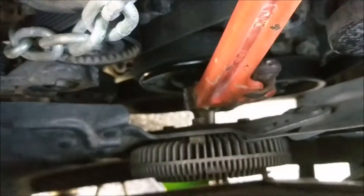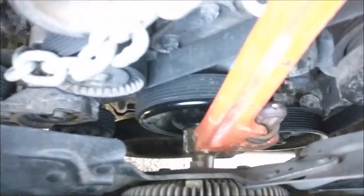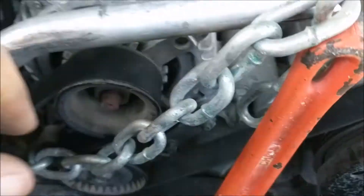I was on YouTube trying to figure out how to get this fan clutch, or fan ready, or fan out. I can't do it with the tips that they've had. I came across a guy who used a chain.